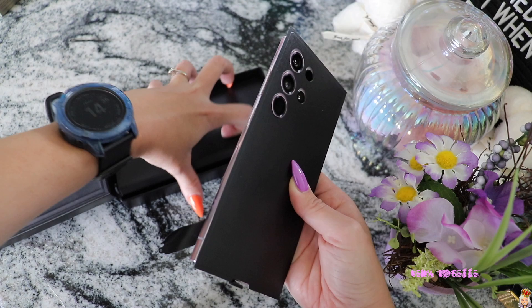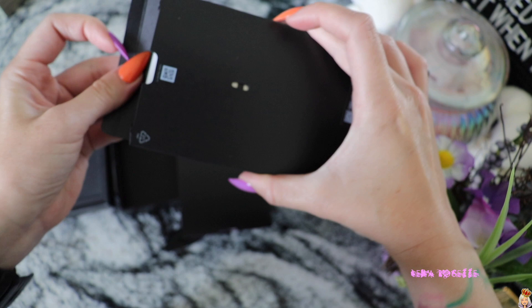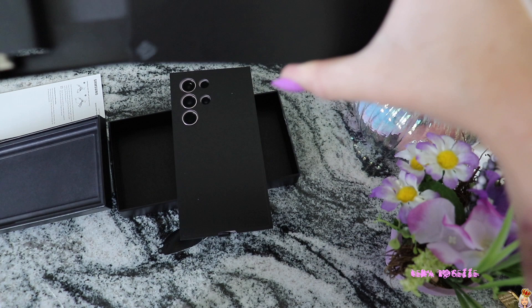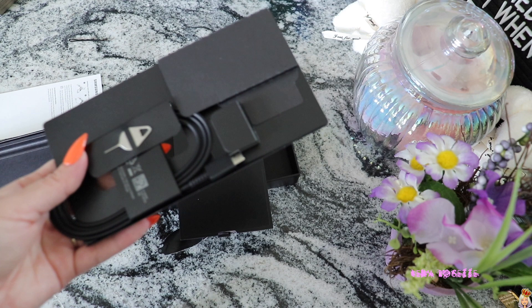Oh, this is the stuff that it comes with. So this is probably like my charger and stuff. Just a Samsung booklet right there. Okay, so this is the pin to take out the SIM card and all of that.